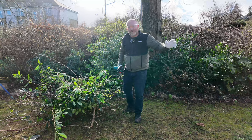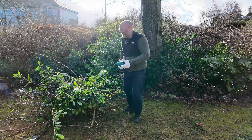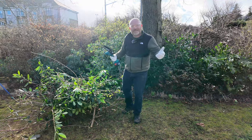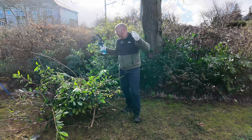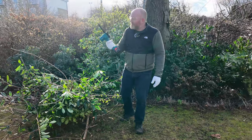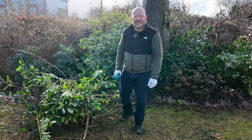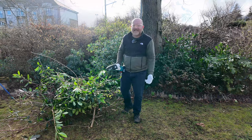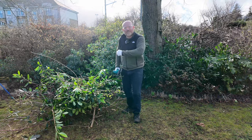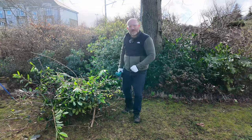Is it worth it? For me, yes - it's a massive time saver. The garden gets neglected because I'm so busy at the allotment, and this is a huge time saver. Is it worth £68 to you? Only you can decide that. But would I recommend it? I would - it makes life so much easier. Comes with gloves, glasses, two chains, two batteries - everything you need in one box. Absolutely marvellous. Anyway, that's me done for today - thanks for watching, folks.